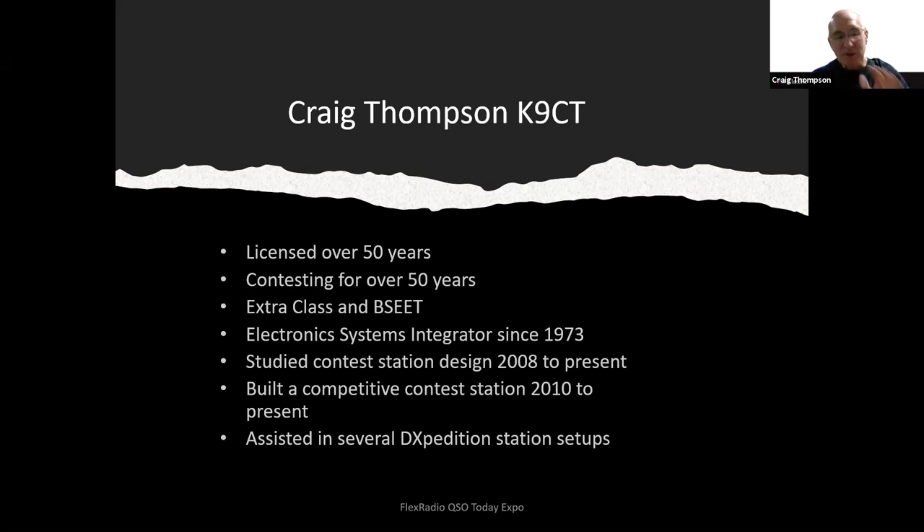I have an extra class license and a technical degree in electrical engineering technology from Bradley University. I've been in business as an electronic systems integrator since 1973 and owned my own business since 1980. I've been involved with contest station design, building several stations, specifically this sort of station design from 2008 to the present, building a competitive contest station approximately from 2010 until now. I've been involved in several expeditions and station setups.